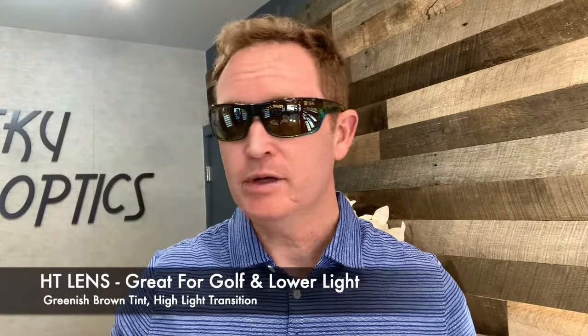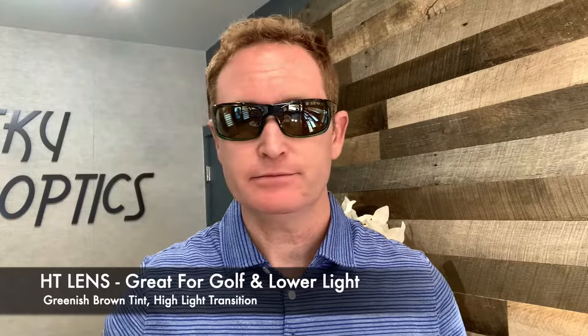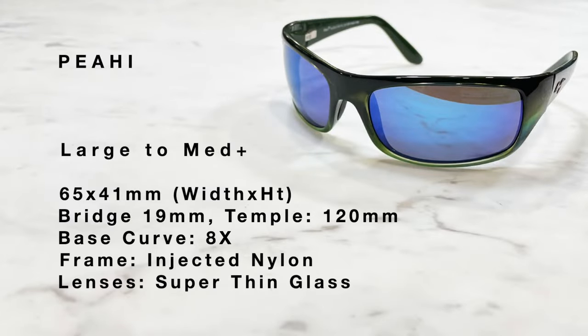This is the Piaji in the HT lens — a little bit brighter, sort of a brownish-green mirror, a flash mirror so it's not too heavy. Here are the specifications for the Piaji.